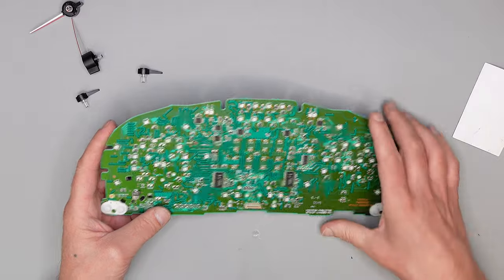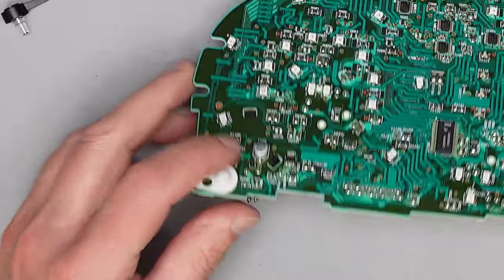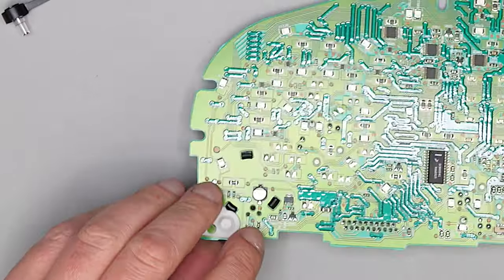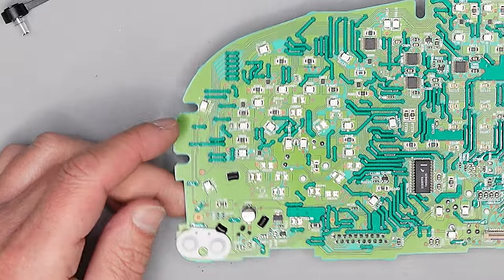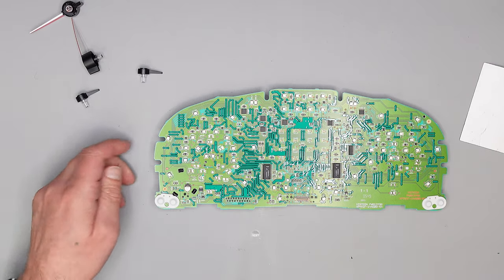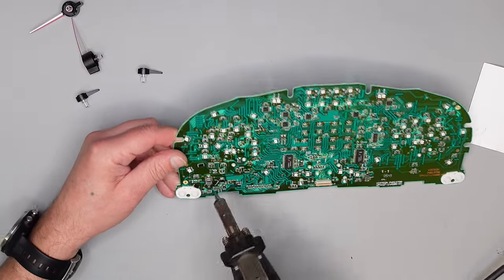Jetzt können wir das hier abnehmen. Jetzt sehen wir hier die Kontakte – sie gehen von hier durch, und hier sind die beiden Kontakte von unserem Lautsprecher. Die muss man auslöten. Das mache ich hier mit meiner Lötpistole.